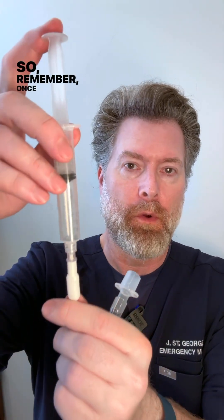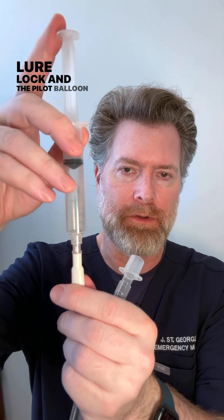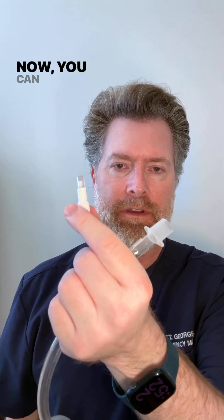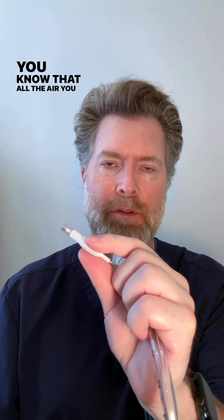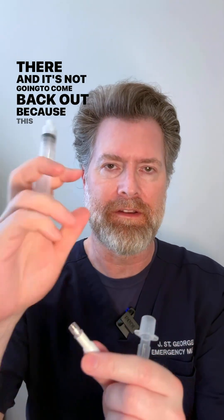Remember: once you've attached the 10 cc syringe to the luer lock and pilot balloon, go ahead and insert the air and then immediately twist it and remove it. You can then squeeze this little ball and feel that there's air in here — confirming there's no tear or leak in the cuff, and that all the air you put in is staying in and not coming back out.